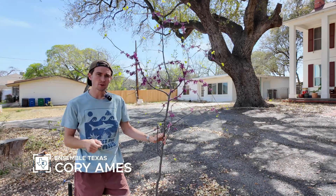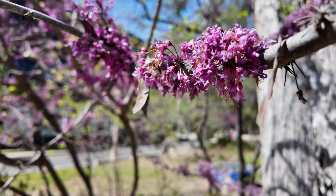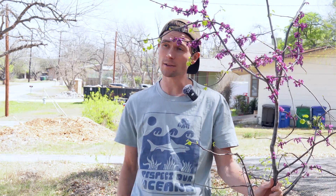The Texas redbud is one of the earliest signs of spring in Texas, bursting into color before most other plants have yet to even wake up. But that's not all. This tree isn't just ornamental. It's resilient, it's beneficial to wildlife, and it's even edible.